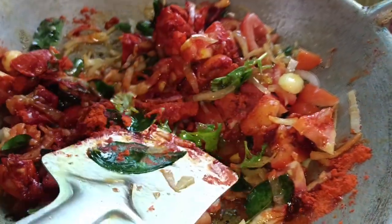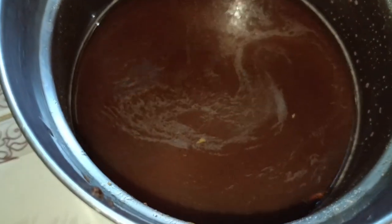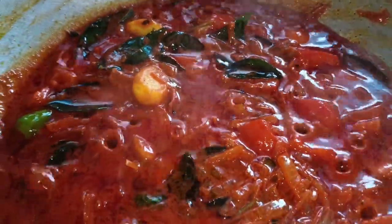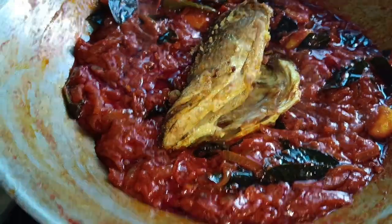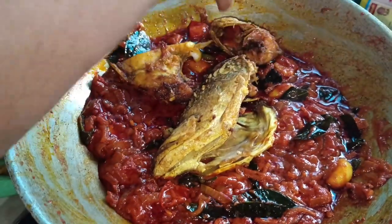We're going to put a little bit of water on our side. I will cook it well.